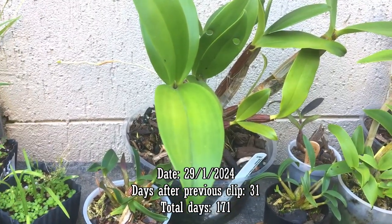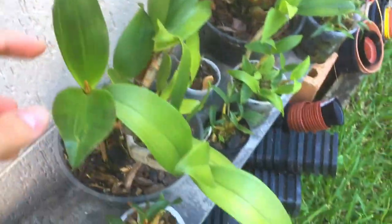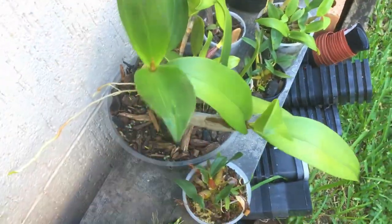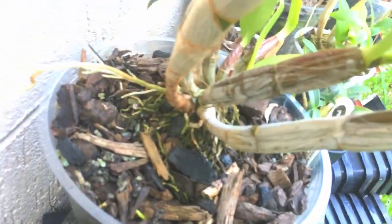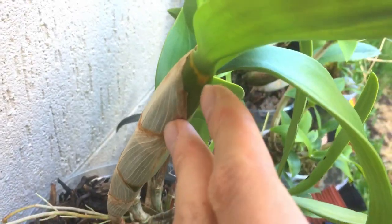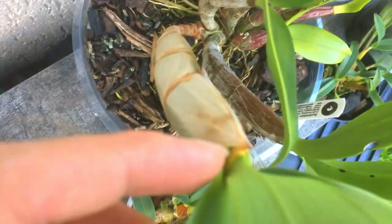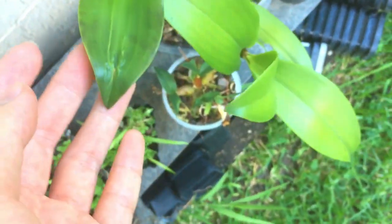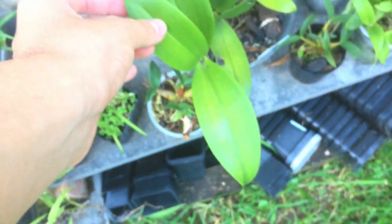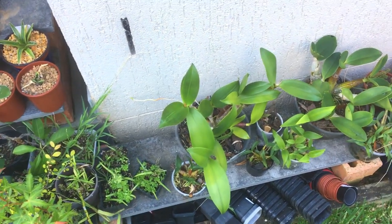Here's another Dendrobium Hildapoxone update. The new pseudobulb again only has two leaves for some reason — very strange. It's got new roots but also has the buds where it can potentially flower from. I can see there's another bud there. Not sure why they're only producing two leaves now — they can produce more than two — but as long as the pseudobulb is able to flower I'm happy, and I think maybe next season it will flower.